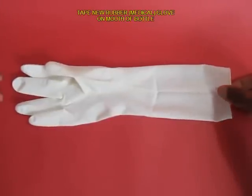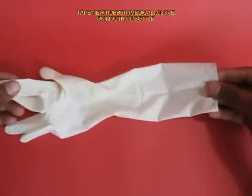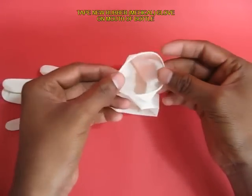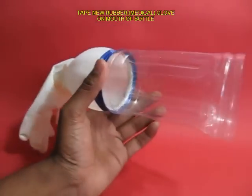This is the mouth of the bottle. Now take a rubber medical hand glove — take a new one — and place it on the mouth of the bottle and tape the joint.